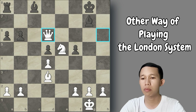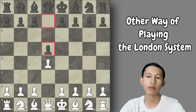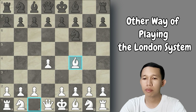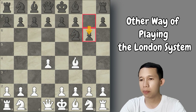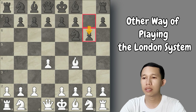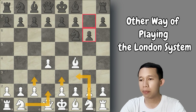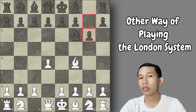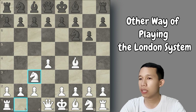Let's go back to the initial position. Sometimes after d4 Black will not play d5 — if Black plays knight to f6 instead, it's fine; we play directly bishop to f4. If Black then plays g6 intending the King's Indian Defense, we play the unusual move knight to c3. Most London players normally play e3, knight to f3, knight to d2, and c3 to minimize the queenside bishop, but here with knight to c3 we have a different idea.